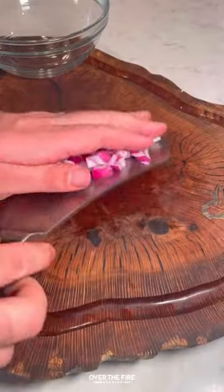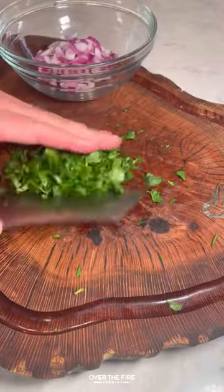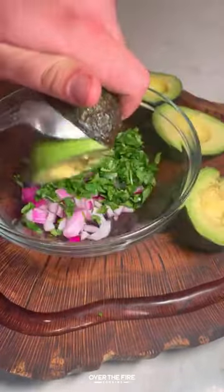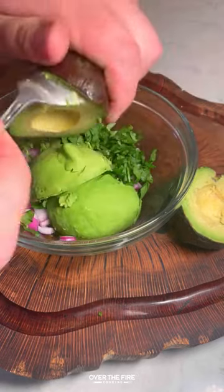Once that's good, we're going to close it up and cook for another 20 to 25 minutes, and then we're going to start making a homemade guacamole — adding some avocados, red onions, cilantro, lime juice, jalapenos, salt, and pepper.